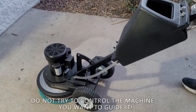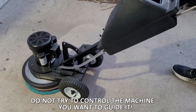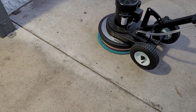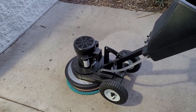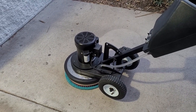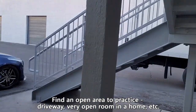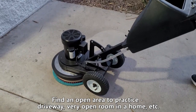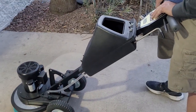Do not try to control the machine — you want to almost flow with it. It's an almost zen-like sort of operation; that's the only way I can describe it. Also, when you first try this, don't do it in a cluttered home. Try it in a very empty space, a vacant home, or more importantly out in a garage or on open concrete, which is what we're doing here in front of headquarters.